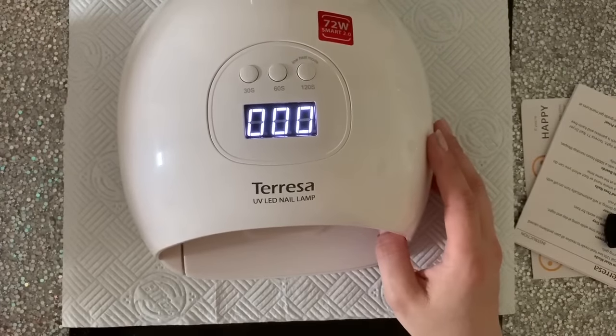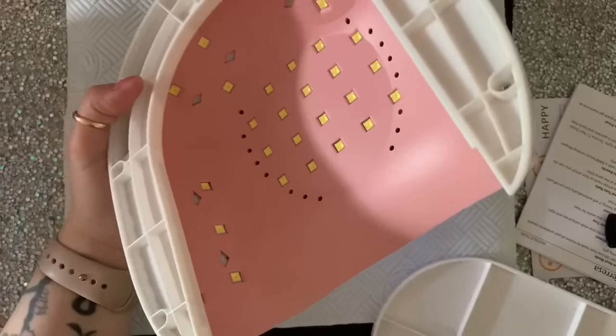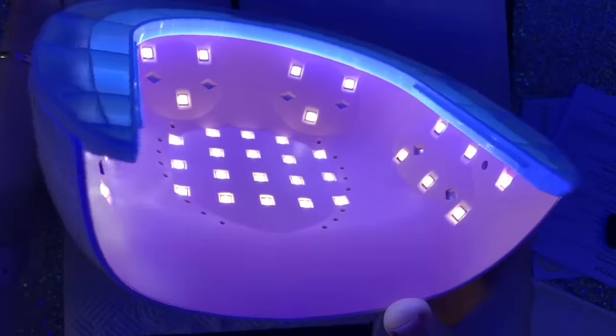I've been using it for about three weeks now and I've been really, really pleased with it. I'm going to turn it on and just show you all the lights working inside.